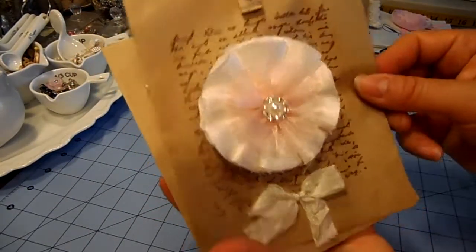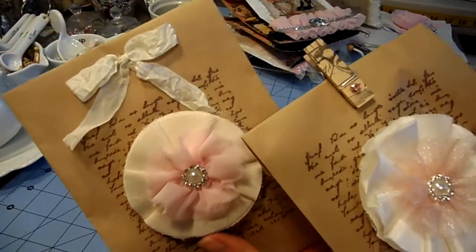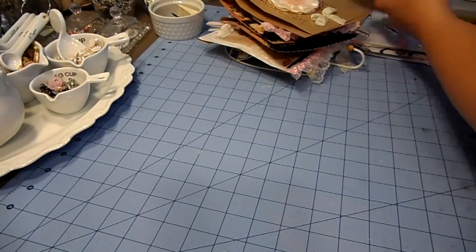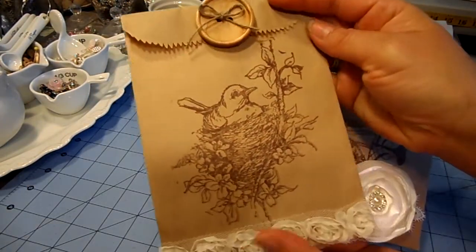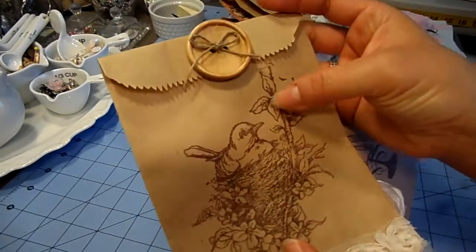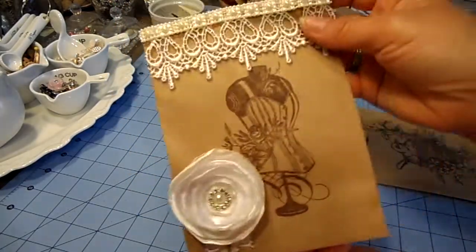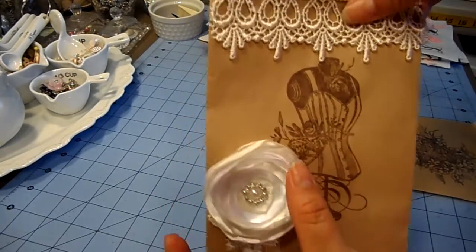Then I have these two here — these are just a background stamp, one of my flowers, and some seam binding. Then I went a little more rustic. I love love birds, so I just stamped this bird image here, added this wood button, this trim in the bottom, and then this beautiful trim here on top and the lollipop flower. The stamp looks really cute.